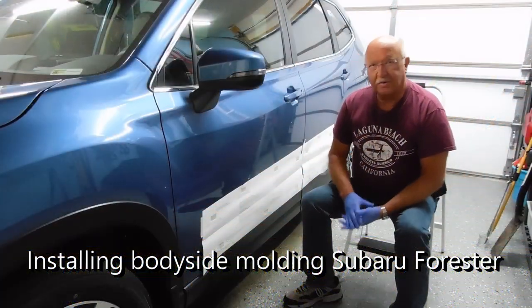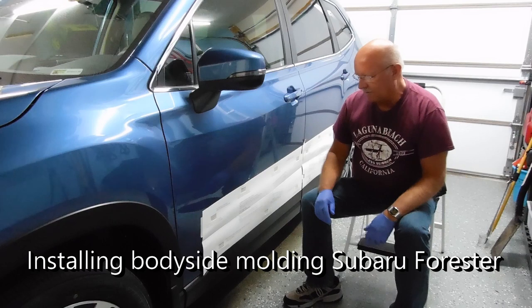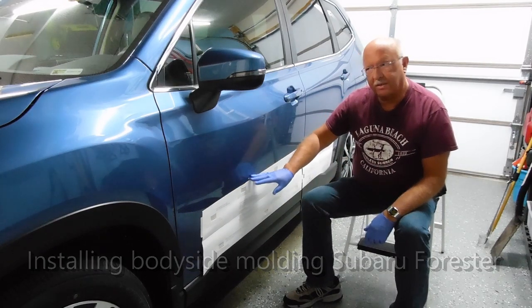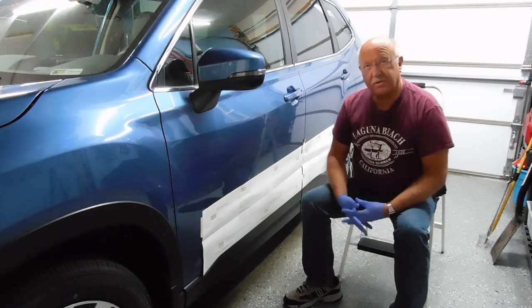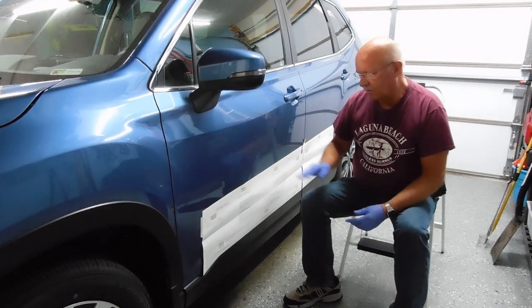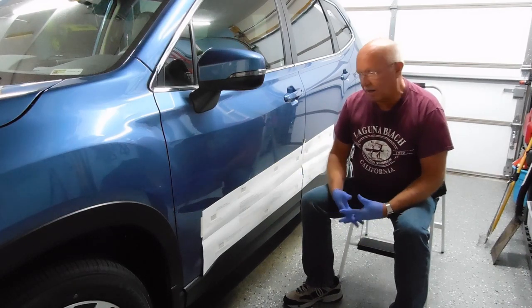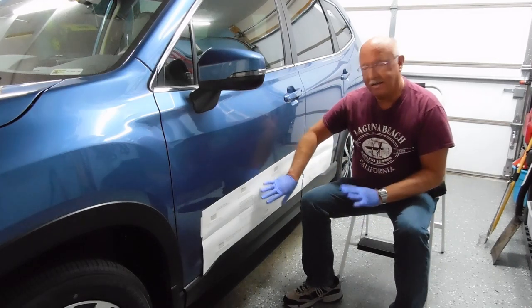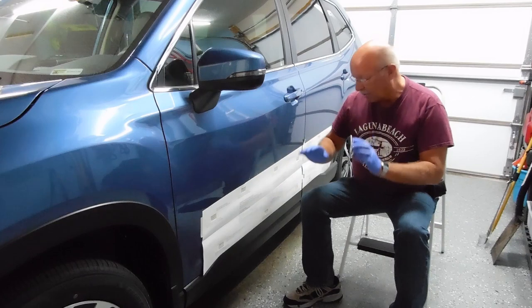Hey out there to all my subscribers. I know this is completely different than what I've done before, but I was going to install body side moldings on this 2020 Forester. The last one I had got door dings and I had wanted to put them on, and I decided to try it myself. I can already tell it is so easy I'm going to document it and post it on YouTube.